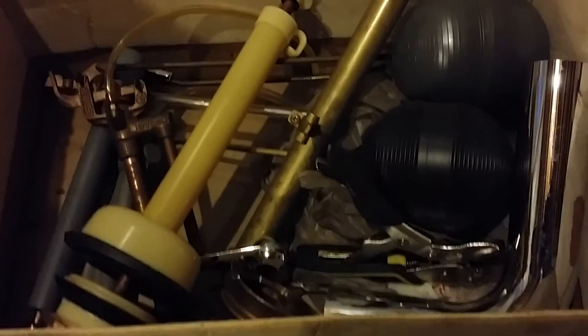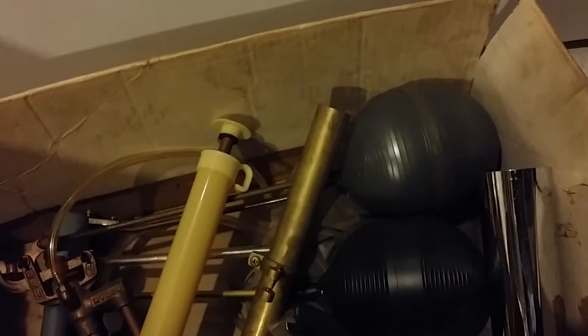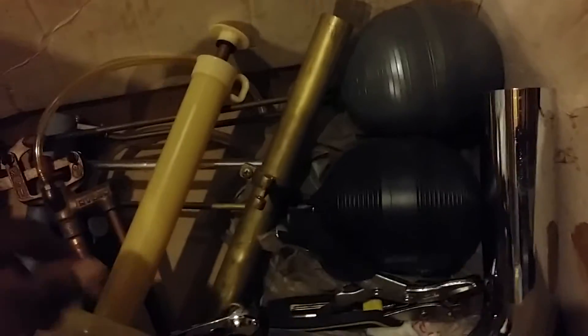Hey YouTube, this is Seiko2000. Just showing some parts up close for anybody that's not too familiar. I've already showed some of these in the past. I've got my hands on a bunch of these, so I'm just showing them off pretty much — especially if anybody's interested in toilet parts. I've got my hands on a bunch of stuff that's in great shape.